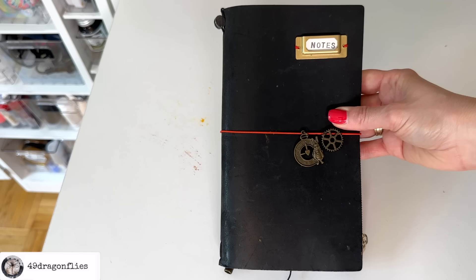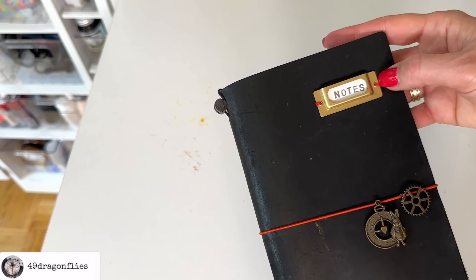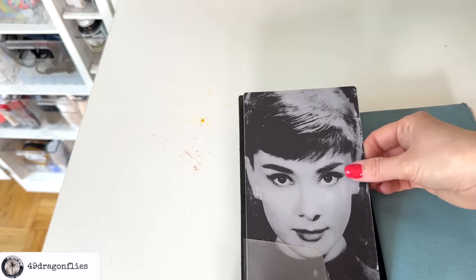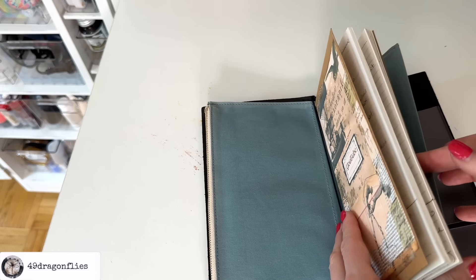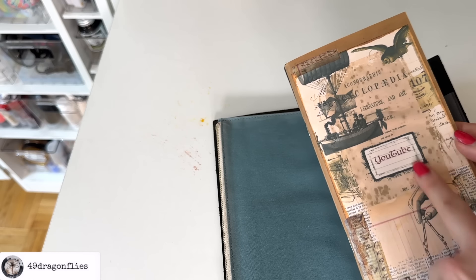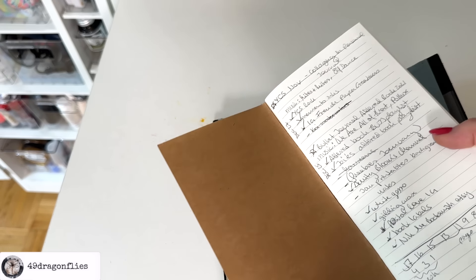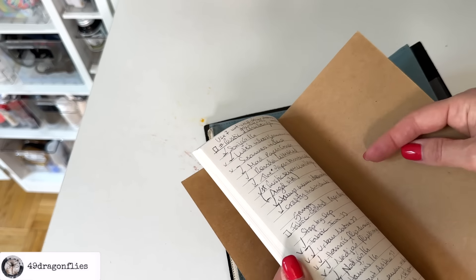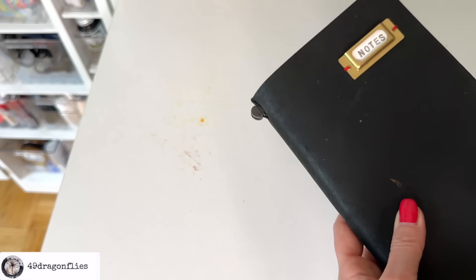I do have this one next to my desk — it's an original one. I love the combination with the red elastic, and I added charms on top. Inside I have a writing board that goes into a tuck spot, and an insert I designed myself — one of the first things I ever designed digitally. I put YouTube here because this is where I wrote what I need — the links to include in videos. I might go back to using it because I really love these traveler's notebooks.